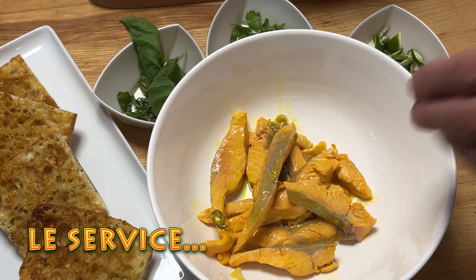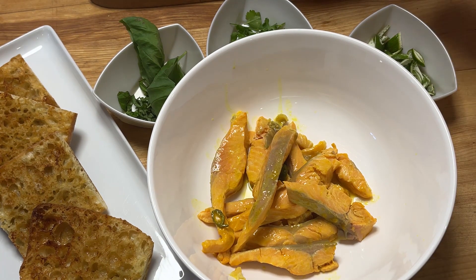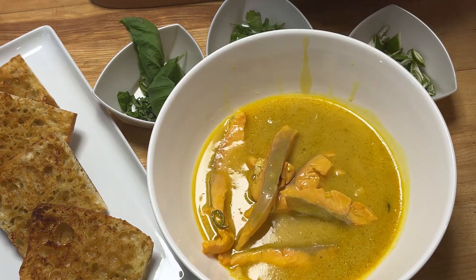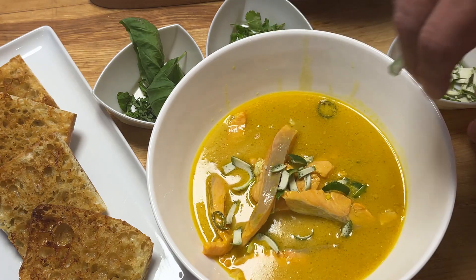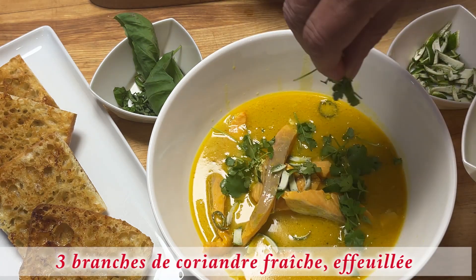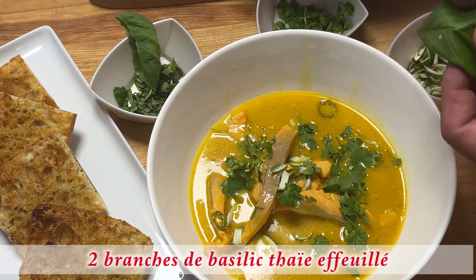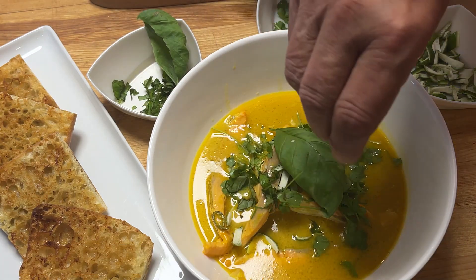Dans un bol de service, on a mis les languettes de truite. On va ajouter du bouillon très chaud — c'est important qu'il soit très chaud. Je vais parsemer de zeste de lime, ainsi que de coriandre ciselée. Et pour terminer, le basilic.